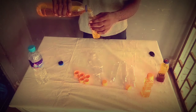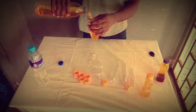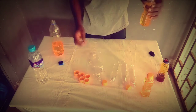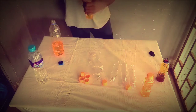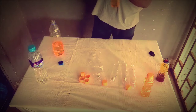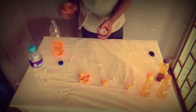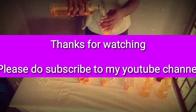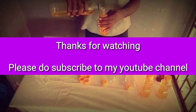Alright guys, that's the end of the video. If there's a need for you to label your products, just go ahead and do so. Don't forget to subscribe to my YouTube channel to get notified whenever a new video is being uploaded. Thanks for watching. See you next time.